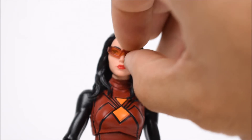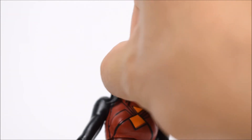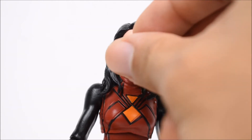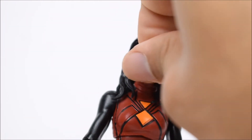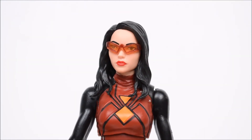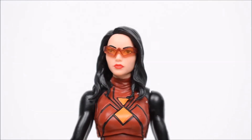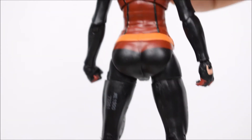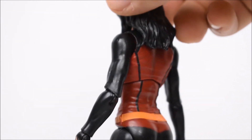Taking a closer look at Spider-Woman, she has these really cool-looking glasses, and I did not know but they are actually removable. You could count that as an accessory — it removes and looks pretty nice. Once you put it on it doesn't look goofy at all; it almost looks like it was molded on there. There's the spider logo on the front of the chest, and then the back is red and orange.